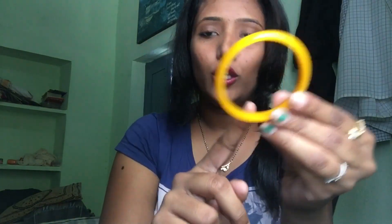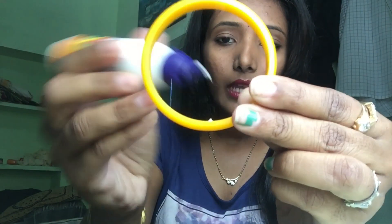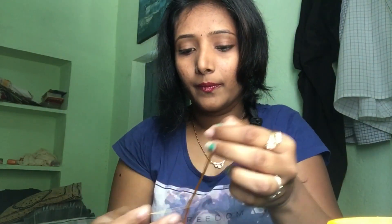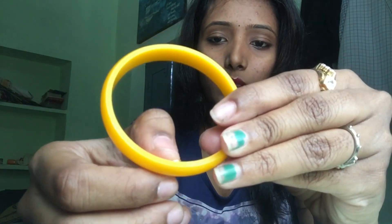I will stick this yellow bangle with golden thread. First, I will apply some feather glue. I will apply the feather glue and stick the golden thread onto the bangle. I will hold it for a second while it becomes sticky.